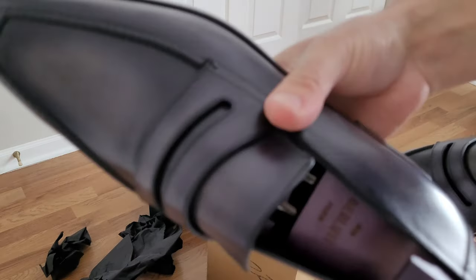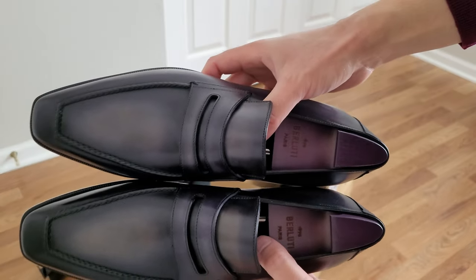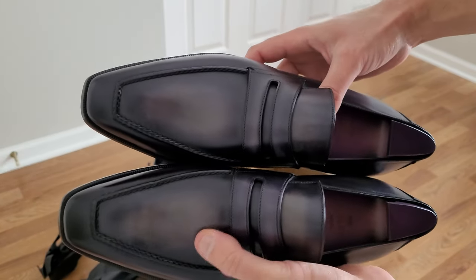Here's the right shoe — pretty much the same. They look good together. I'm not sure if I like them, though.